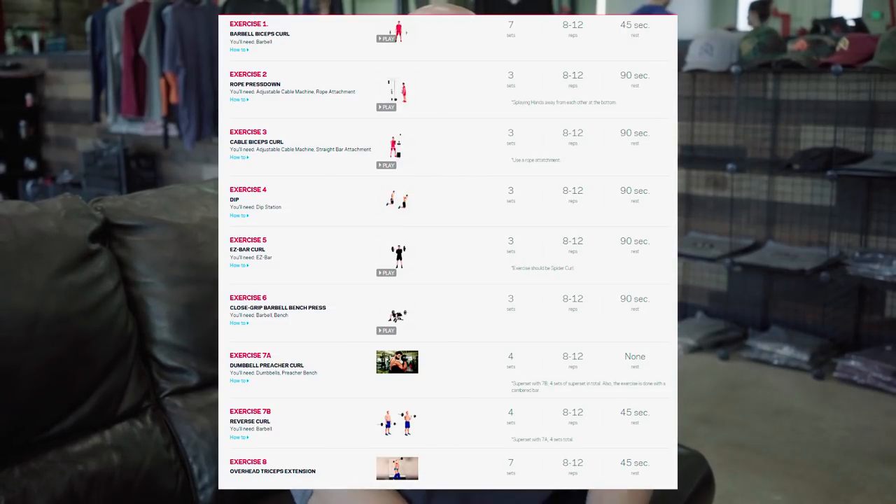I'm also going to put the workout in the description below, so if you want to go to the description, copy and paste, print it out and then you have it. I have to do a specific warm-up because otherwise I won't be able to move my arms for the next three weeks.